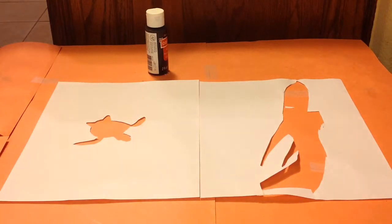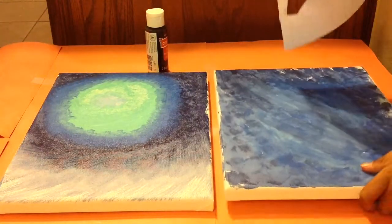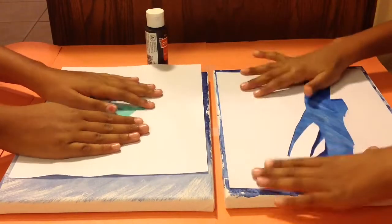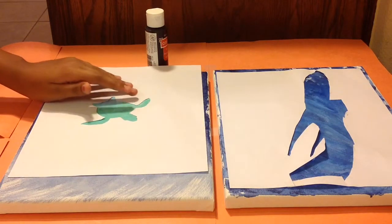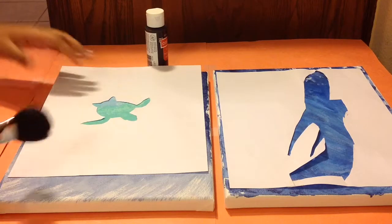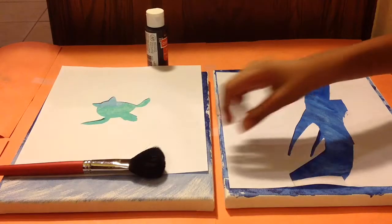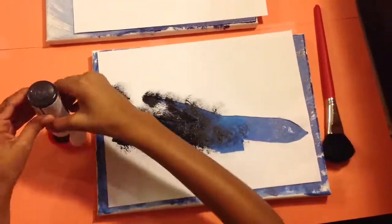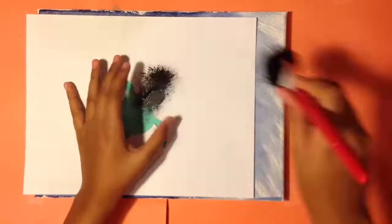Now that we've cut out our silhouettes, we just need our paintings. We're going to place our templates right where we want them on our paintings, then dab with the big brush using black paint. My brother is just dabbing the black paint on his painting, and now I'm doing the same.